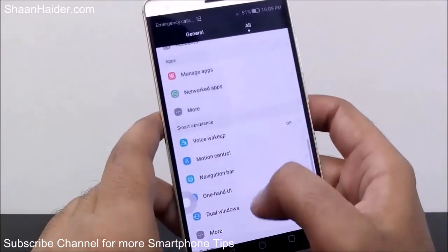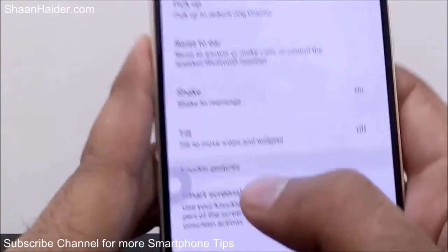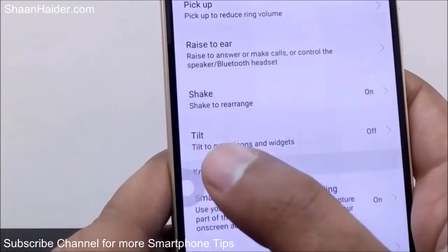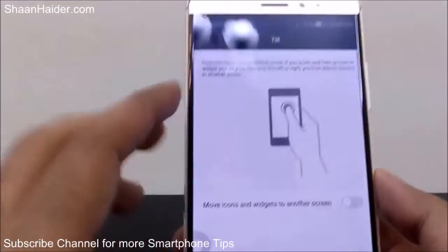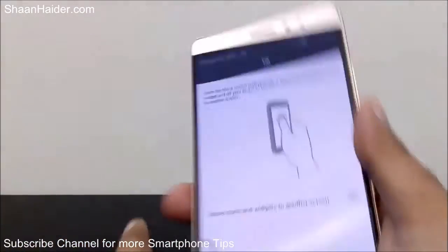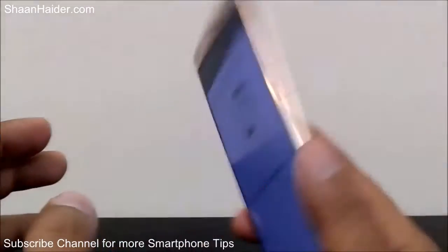There is also an option called Tilt, which is pretty similar to Shake to Rearrange. If you tilt your phone, it will move all the icons and widgets. Just tap on it, select it, and then tilt the phone — the icons will move to the next screen in whichever direction you are tilting. So it's a very nice gesture feature as well.